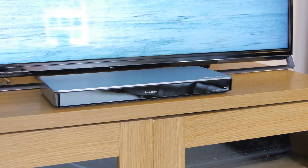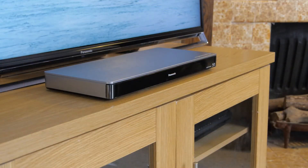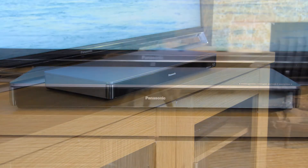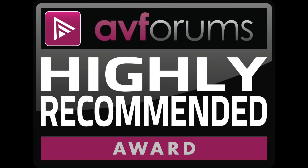As a player it delivered excellent audio and video from both Blu-ray and DVD. And when you consider the performance, features and price, the BDT460 is a great all-rounder. As a result, we have no hesitation in awarding an AVForums highly recommended badge.